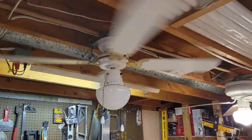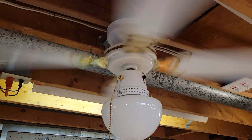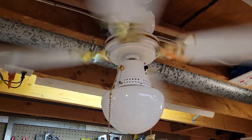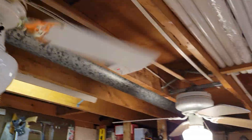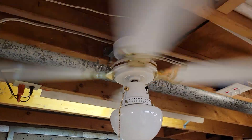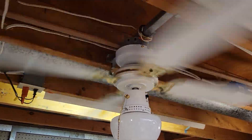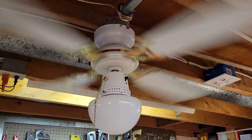Yeah, quite noisy. With it being flush mounted, airflow is okay — it's comparable to the Littleton. Doing around 180–185 RPM if I were to guess, with a very shallow 10-degree — if that — blade pitch.